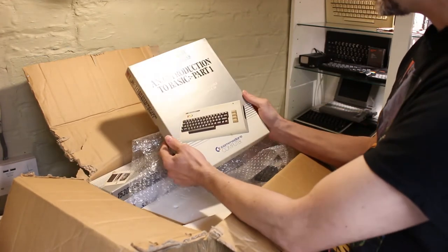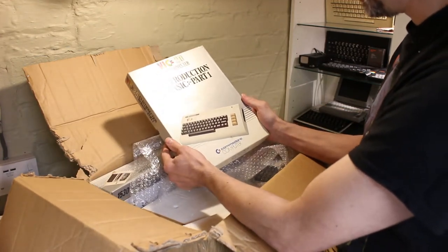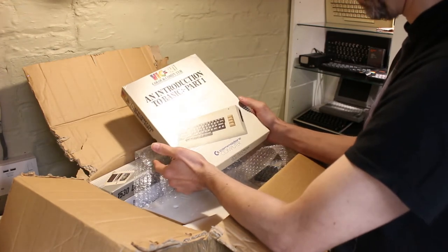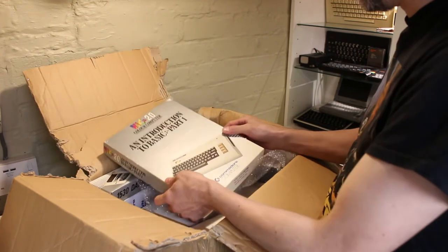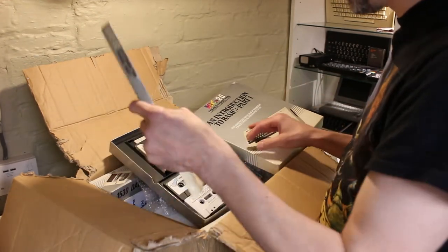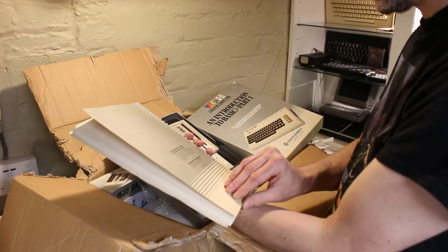There we go. The Introduction to BASIC Part One. I don't think I had that as a kid. Incidentally, the first time — or the last time — I had a VIC-20 was around about 1987 I think. Got it at a car boot sale. I wouldn't have paid a lot for it back in the day.